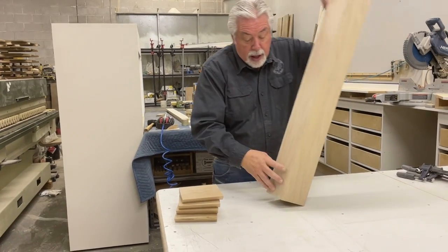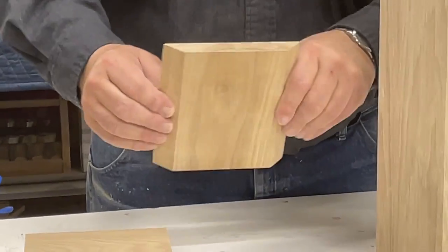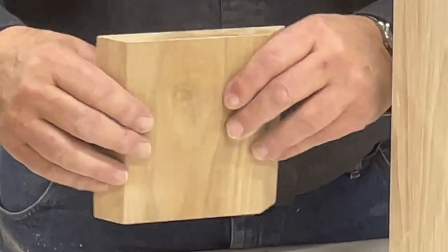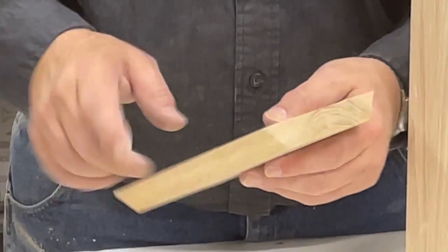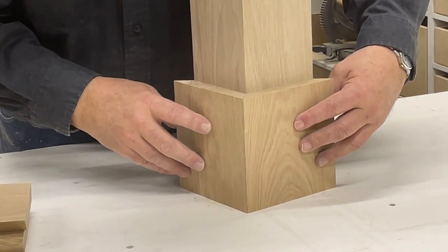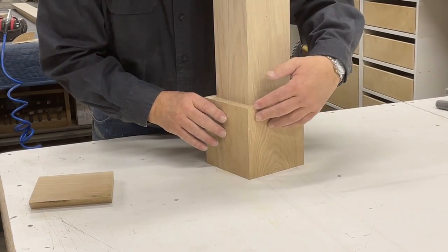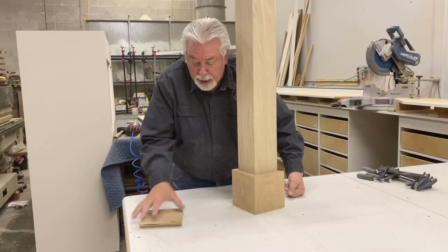We're now getting ready to put on the base pieces. These base pieces are solid three-quarter inch thick. I've cut them the same way I cut the post itself — a 45 on each edge — and cut them to six inches on my box sled. We're going to wrap our post with the pieces we've cut and clamp them on, so we'll glue and clamp those.